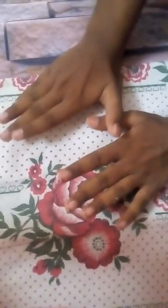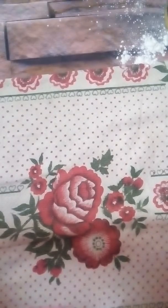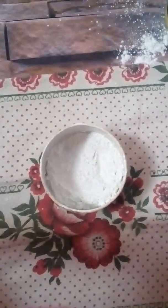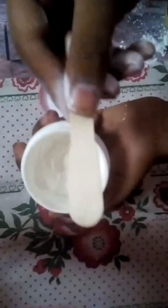Hi guys, we are making play-doh. This is easy. I have body powder, I have a cream, and I have an ice cream stick.